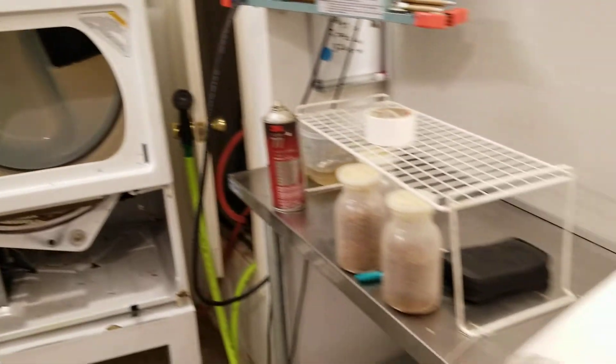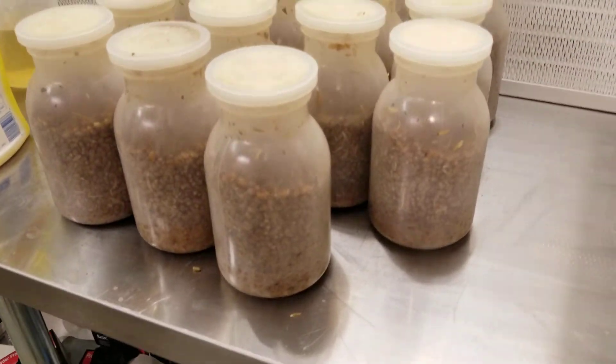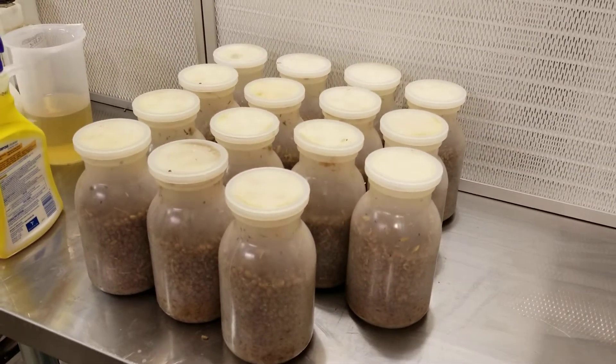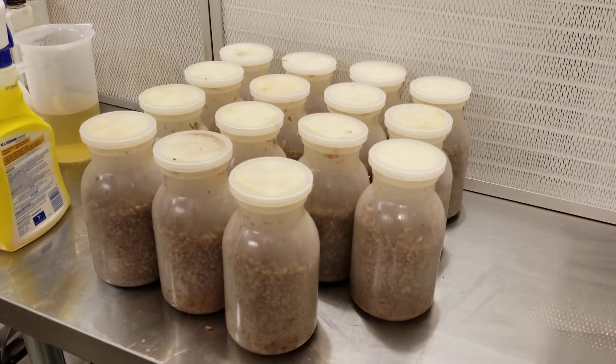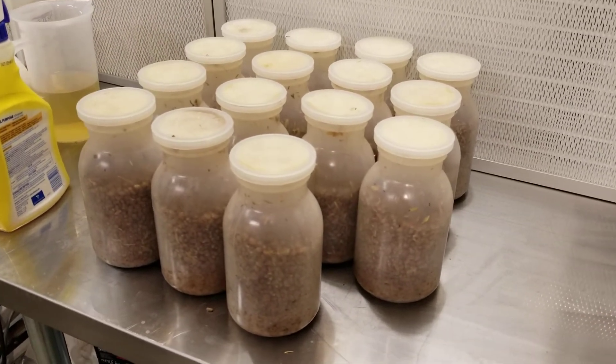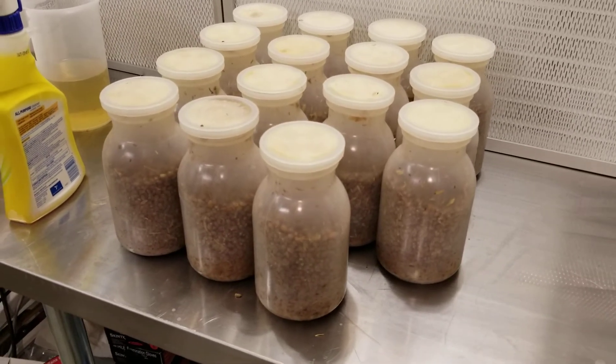Other than that, I'm playing around with the bottles again. This time I'm trying to spawn in them — I'll report back on that. This is the first time doing spawn on them and I did them a little bit wet. They kind of caked up at the bottom, which isn't an issue if you're doing bags, but it is if you're doing jars, because it's a lot harder to bust up that hockey puck in the bottom.